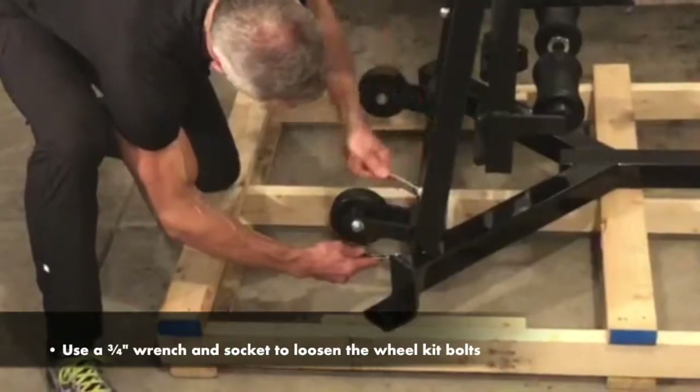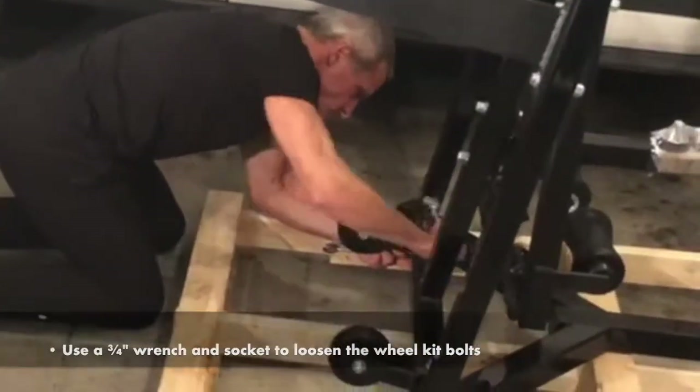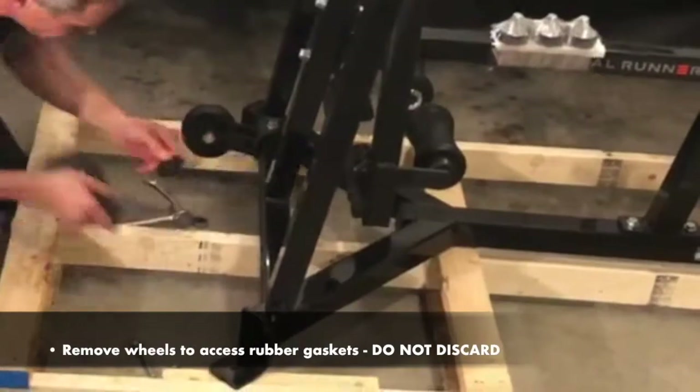Step 2: Remove Wheel Kit. Remove the wheels to access the rubber gaskets. Do not discard them.